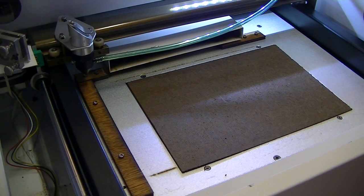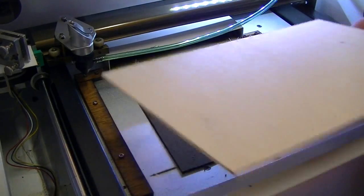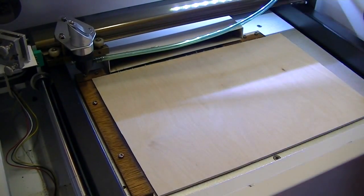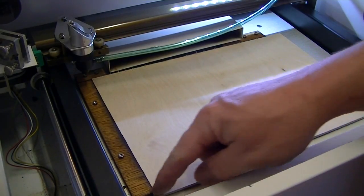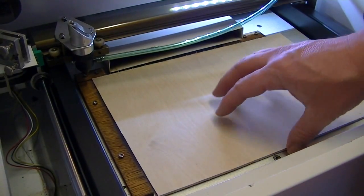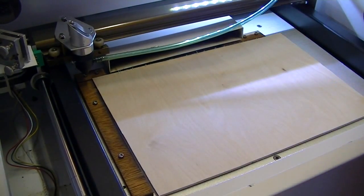All right, next tip: build yourself some side rails so you can put your wood in. Slap it in, done. You don't have to measure it, you just put it in. And don't do what I did — make sure they're straight. This is not straight. So what I do is I just press it in one direction up against the wall. That's it. Don't mess with it.